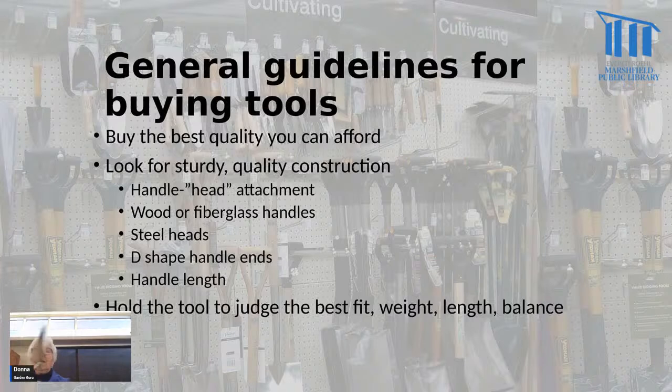Some tools even come with padding or a grip. Look for steel heads — really good solid heads, like this one which is quite thick. Having a D-shaped handle on a long-handled tool gives you better control because you have a handle you're actually hanging on to, rather than just gripping the shaft.